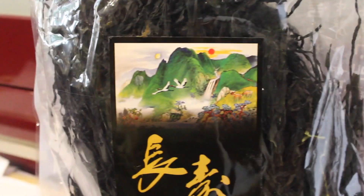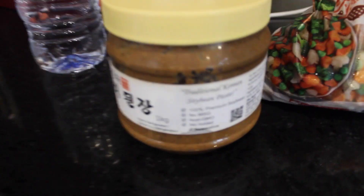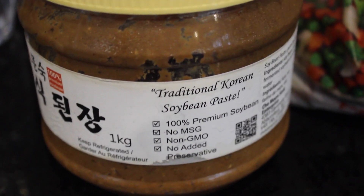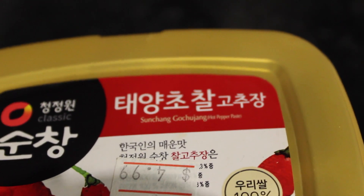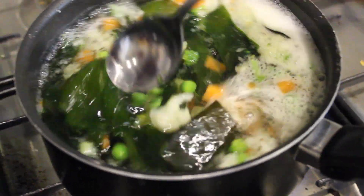I'm also using a bit of wakame seaweed or a different type of dried seaweed — you can just use kelp, this is totally optional. The main ingredient you'll need is Korean soybean paste, which you can get at any Korean or Chinese supermarket. I'm also using a little bit of red pepper paste or gochujang, which you can get at any Korean or Asian supermarket. The main ingredients you'll need are the soybean paste and probably kelp. If you can't get kelp, I advise you to use veggie broth instead — I'm sure that would be delicious as well.